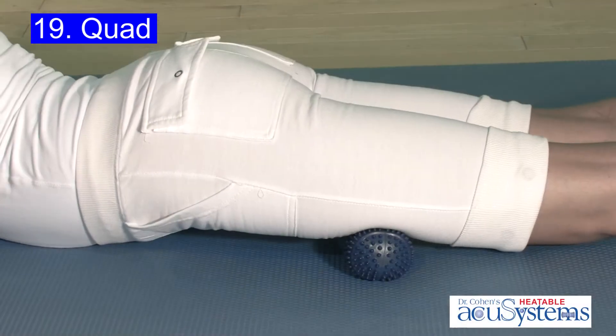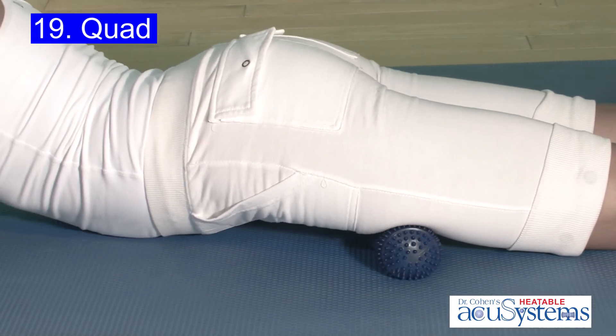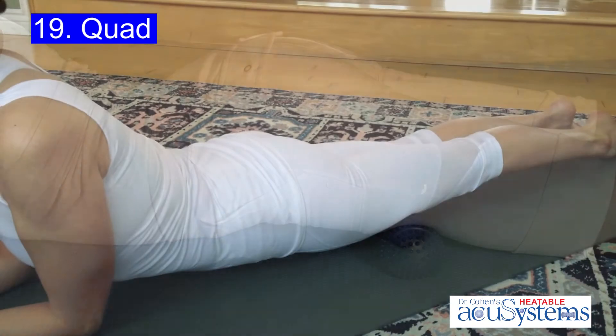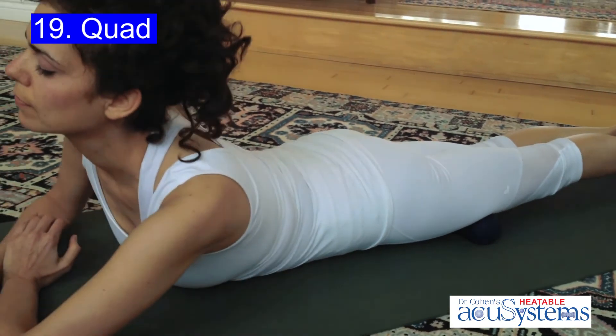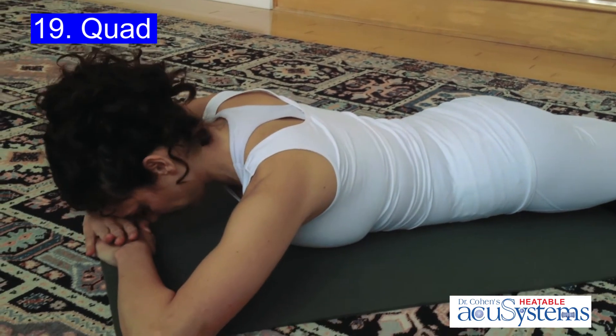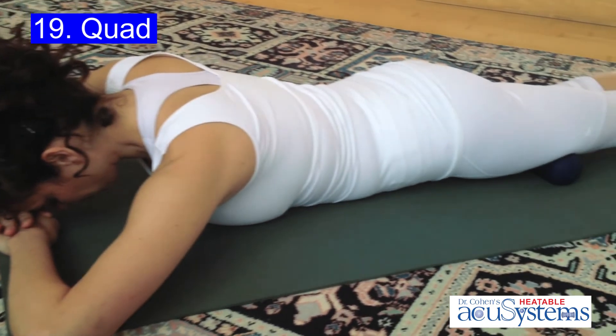Unlike a foam roller, you do not have to roll to make this work. You roll to find the spot, almost like you're tuning a radio station, then once you find it, relax. Totally let your body weight do the work for you. This technique allows the heat and pressure points of the Accu-Back to do all the work.